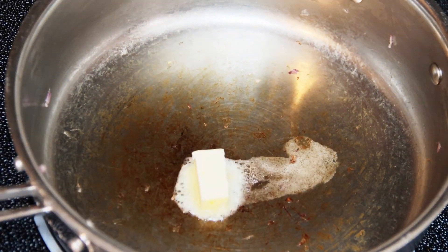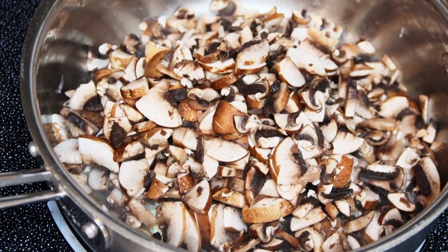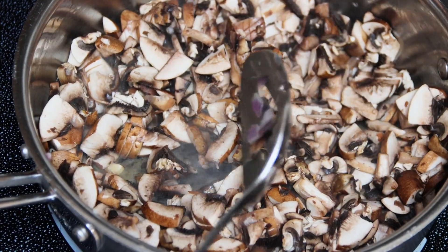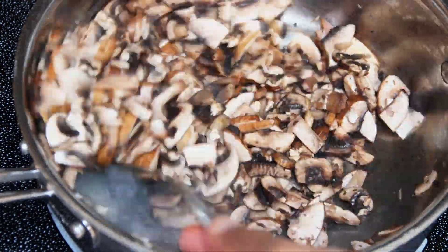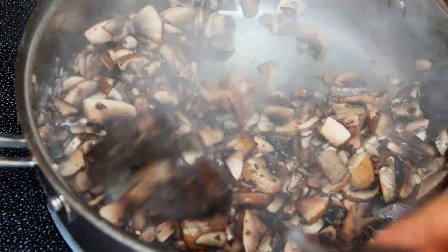Now add mushrooms to the same pan and saute it until it is half done. I prefer sauteing mushrooms before other vegetables because mushrooms will leave some water while cooking, and I can use the same water for cooking other vegetables. Once done, transfer it to a different bowl.